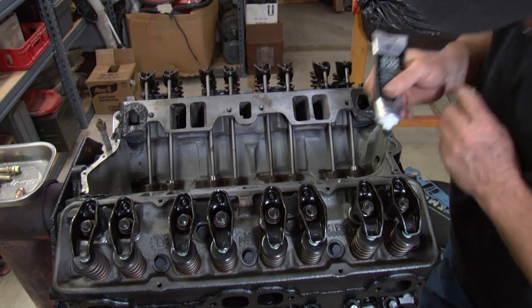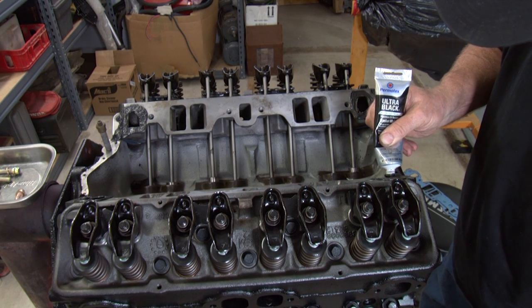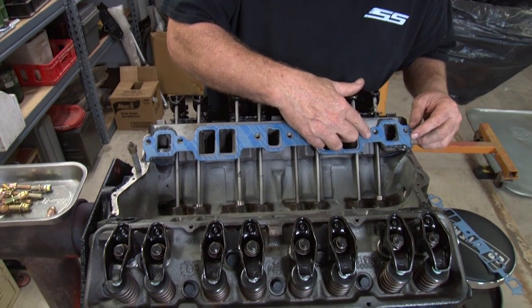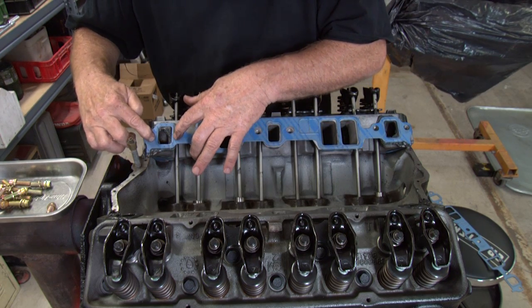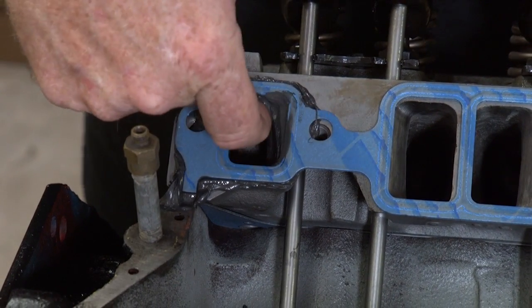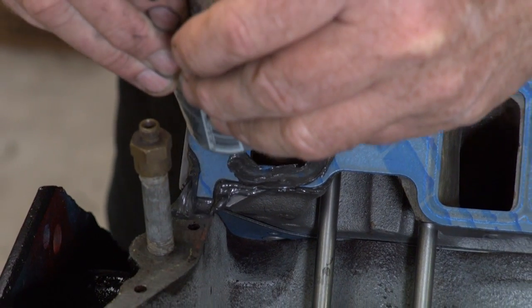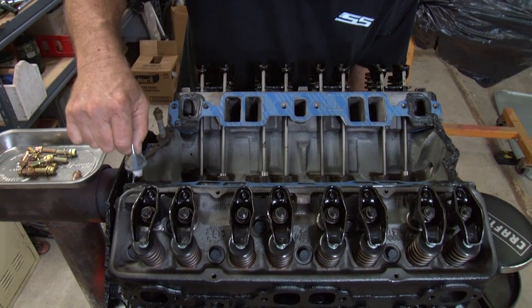We put RTV around each corner of the water jackets. After we put our RTV around the first port and put the gasket on and pushed it down flush, RTV will ooze into the water jacket. So we took a finger and took all the excess RTV out so we don't have any blockages. And then when we put the gasket on, we put another coat along the top of the gasket, only on the water jacket on each corner.